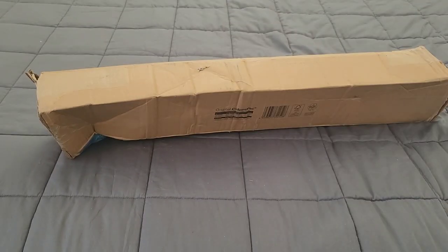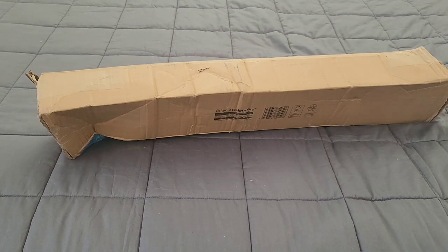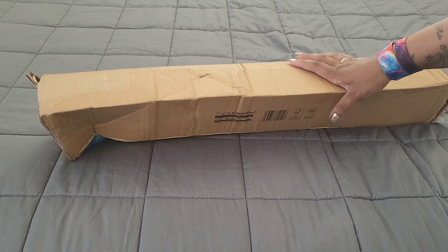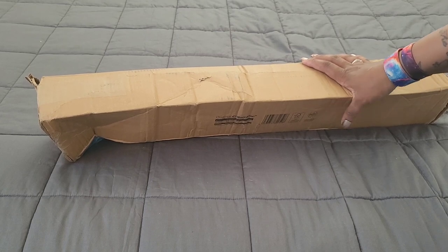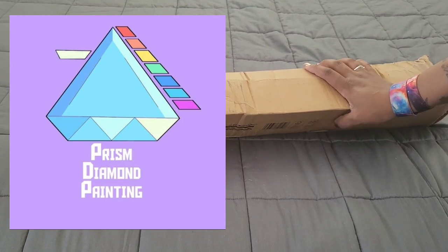Hello everyone, welcome back to the channel — Miss Crochet and Coffee here. Today we have something a little bit special. These diamond paintings come from a company called Prism Diamond Painting, based in the UK, that somebody mentioned in my comment section.